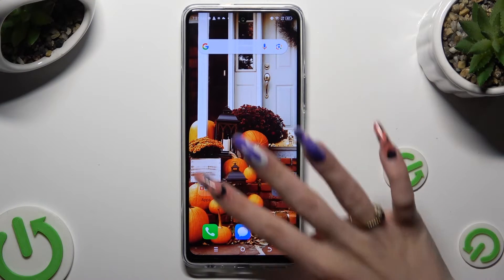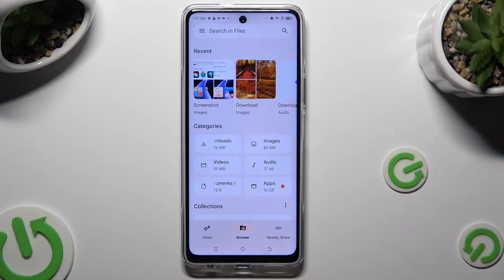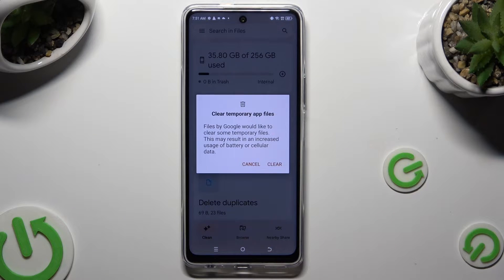Begin by opening the Files app and selecting Clean at the bottom left corner of it. Following that, choose Clean under Junk Files and click Clear in the popup.